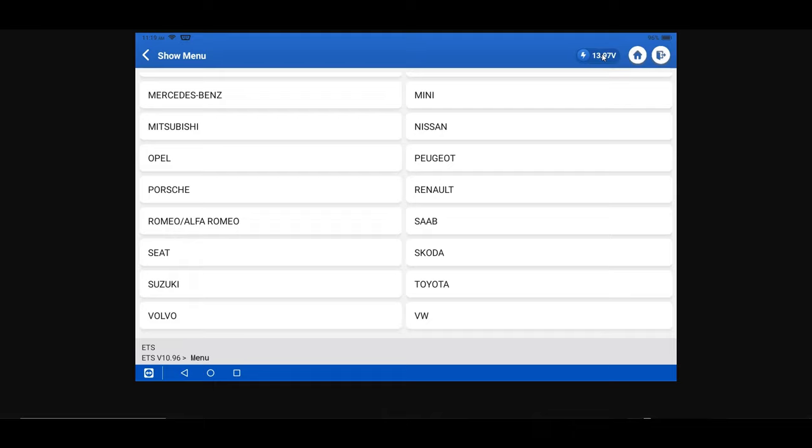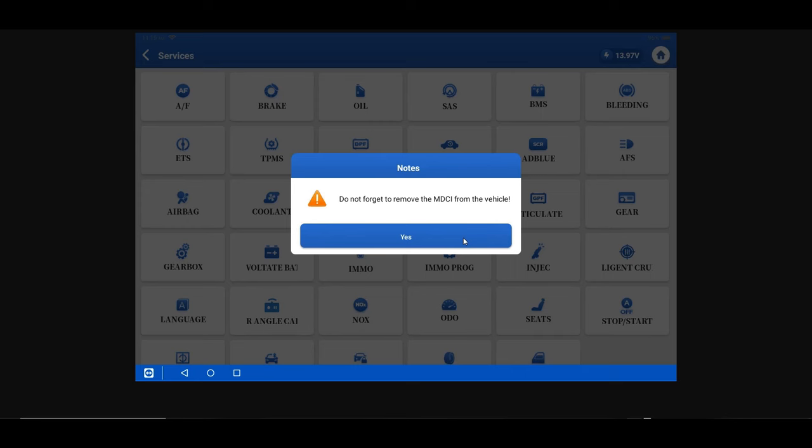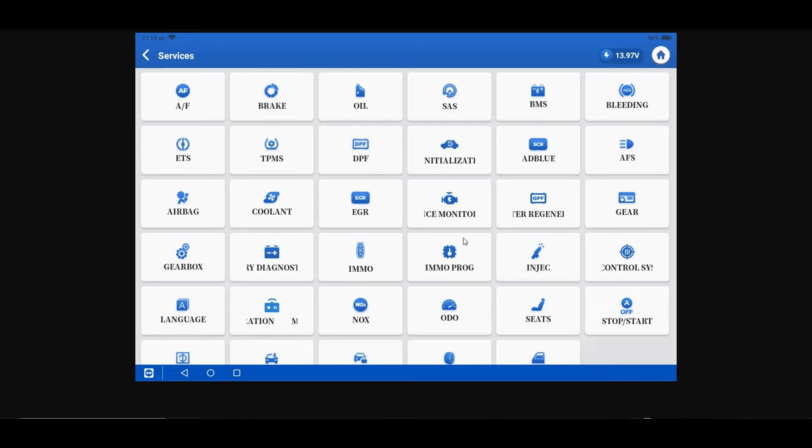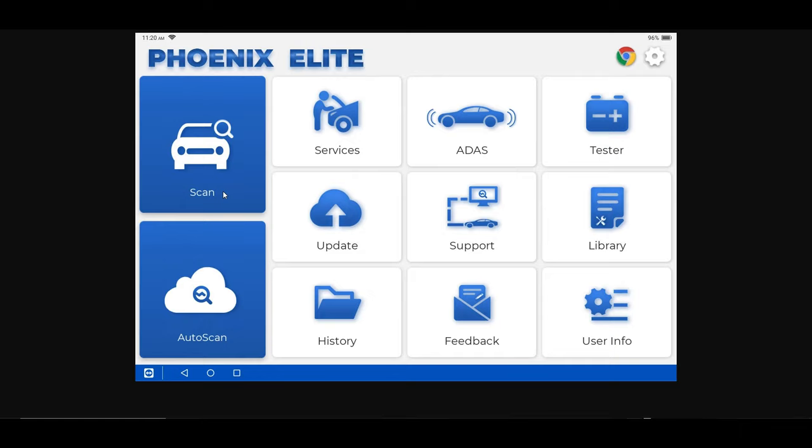On the top right you'll notice a voltage display PID, which is really nice on the Elite — it lets you know if your battery is getting low. If you are doing programming of any kind, you need to make sure you're using an appropriate power supply. The TopDon Tornado 90000 is a great option for that, as it allows up to 90 amps of current to keep voltage stable while programming is being performed.